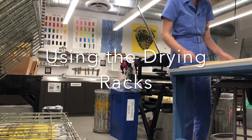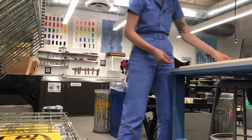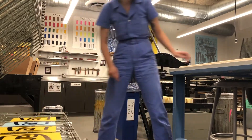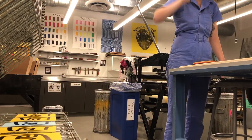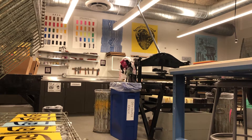This video will go over best practices when using the drying racks in the lab. As you are printing, use the drying rack closest to you like this. Do not use a drying rack that is further away from you, as you run the risk of your screen drying out in between prints.